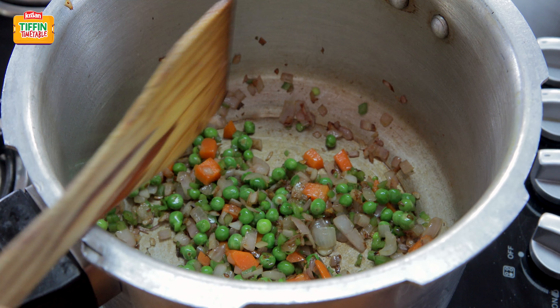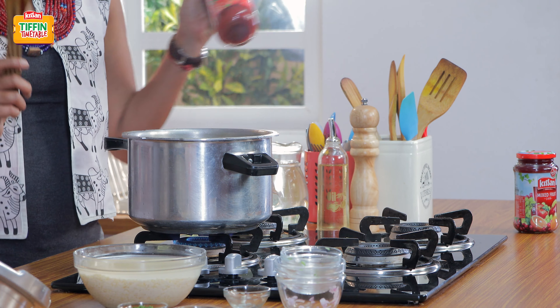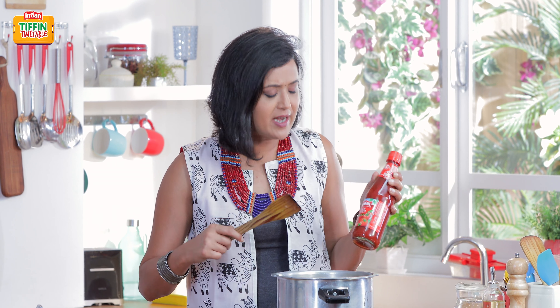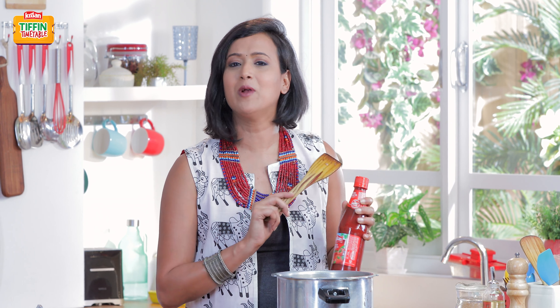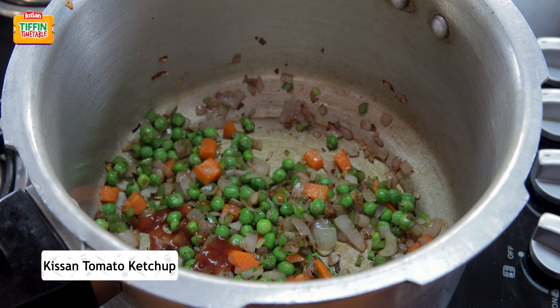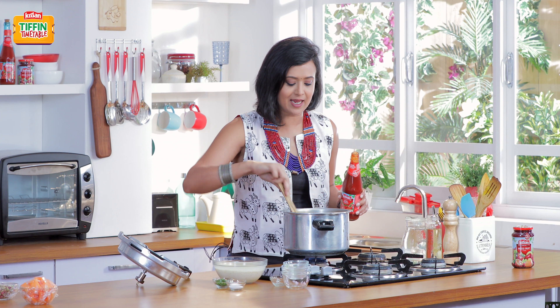So it's time for my little twist. I'm going to add a little bit of Kisan tomato ketchup to this khichdi. This will render a beautiful, tangy, tomato-y taste, and kids will absolutely wipe the tiffin absolutely clean. I'm going to add 2 tablespoons of Kisan tomato ketchup. That smells yummy and tangy.